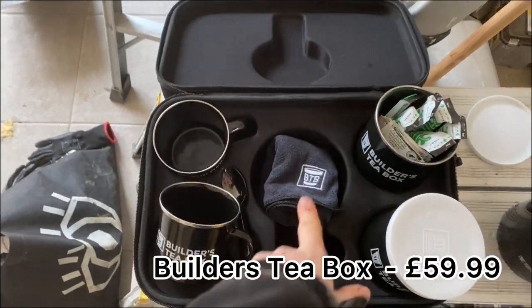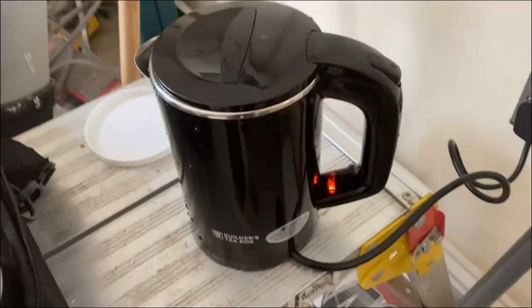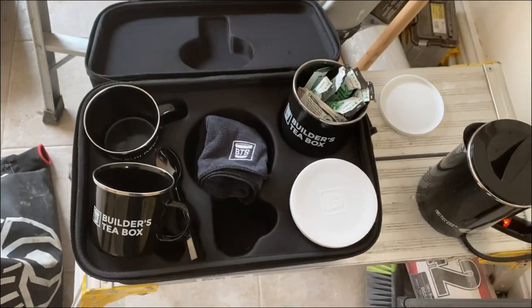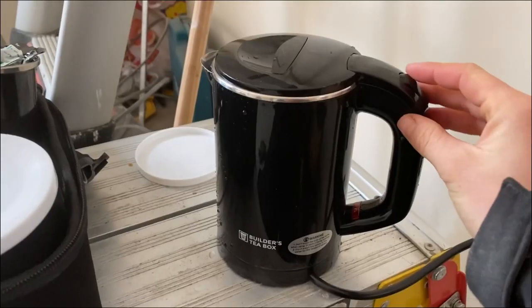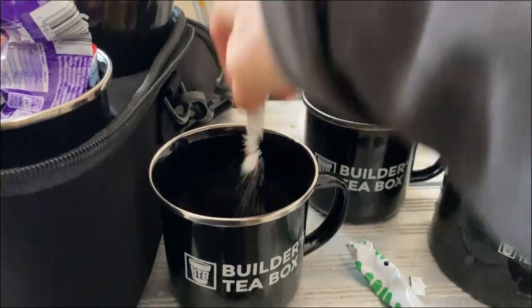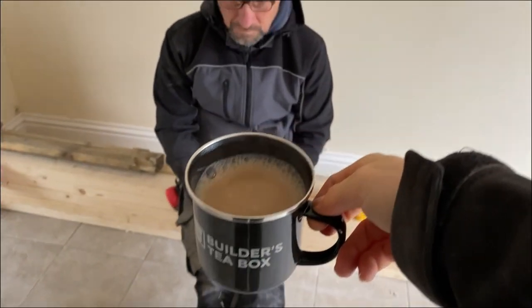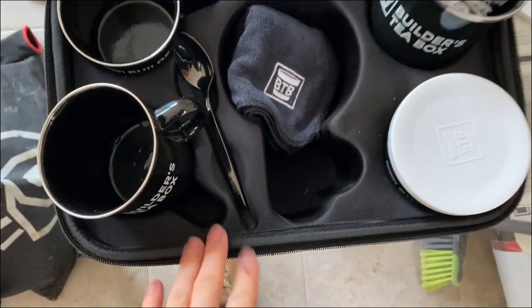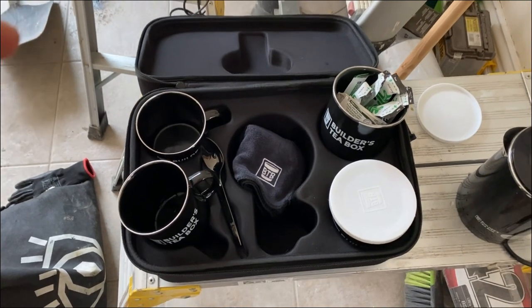This is called the Builders Tea Box. It comes with two cups, a spoon, a tea towel, and these two little jars for all your coffee, sugars, milk, and everything. It also comes with a little kettle, enough to fill up these two cups. It's really cute and a really great idea for somebody for Christmas. These are about £60 from Amazon, but as a gift they are well worth every penny.